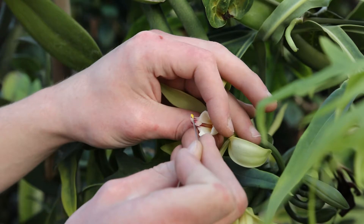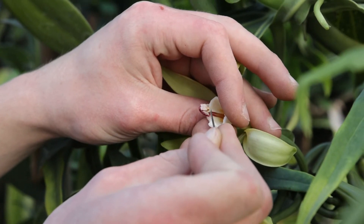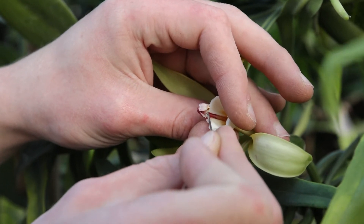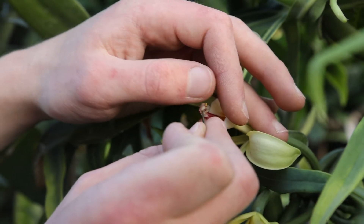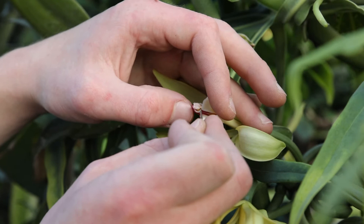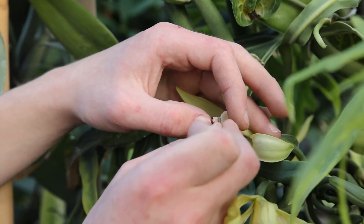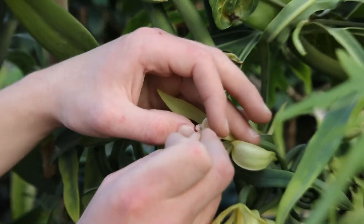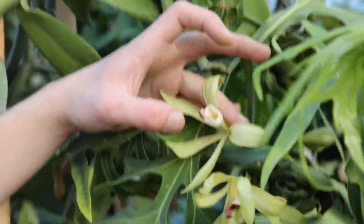And with vanilla orchids, they're pretty easy to pollinate. All I have to do is fold back this second flap that you can see me sort of moving here, behind it, fold that forward, and push down on the first flap. And what it does is you just push the female parts of the plant into the male. They stick together, and there you go, it's done.